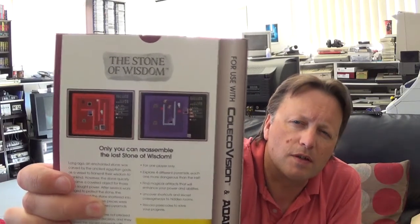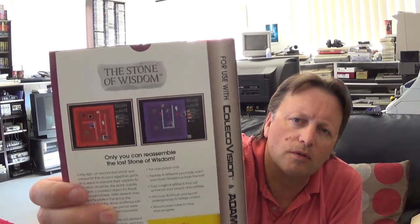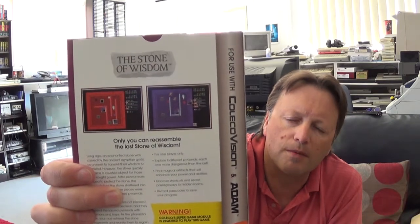Except you work your way purely up and down a tower, fighting your way through monsters. There's no map or anything like that, but it has a similar play mechanic as far as fighting your way through. This one is called Stone of Wisdom — that was the subtitle. It's a port from the MSX so it requires the Super Game module.